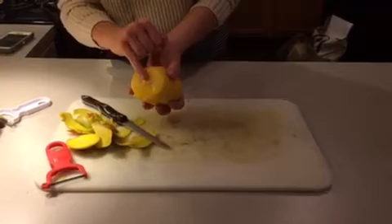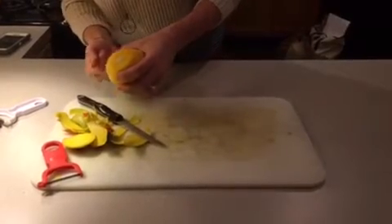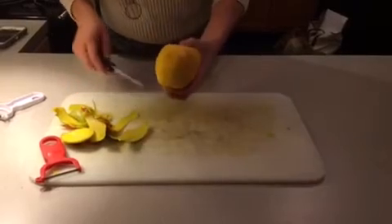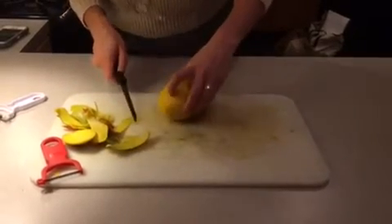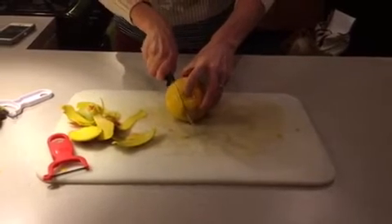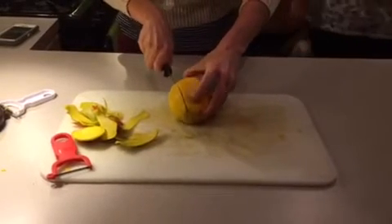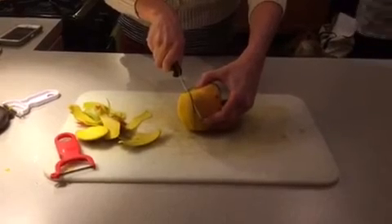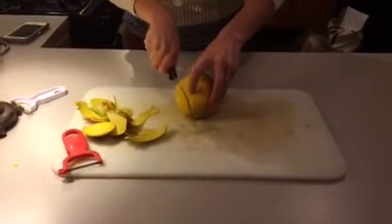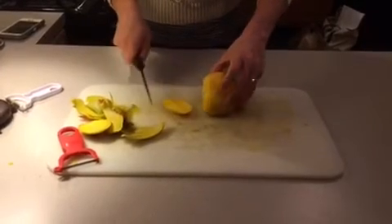Here you can see the core of the mango — it's going to run all the way through the mango, and the flesh, or the part that you eat, is going to be stuck to that. So what we're going to do is try and cut as much of the mango as we can close to the core. You can hear I'm hitting the core, so I'm just going to go out a little bit, and there's some of my mango.